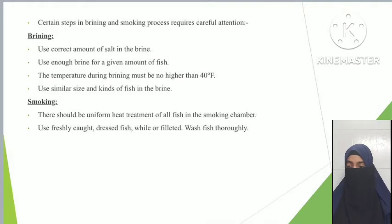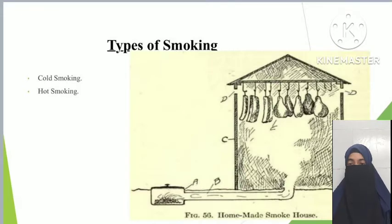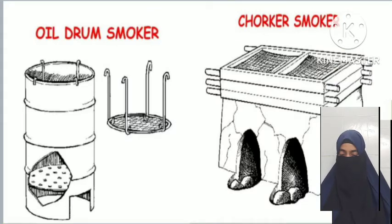There should be uniform heat treatment of all fish in the smoking chamber. Use fresh catch, dressed fish, washed thoroughly. There are two types of smoking: cold smoking, at temperatures below 30 to 35 degrees Celsius, which requires a longer time; and hot smoking, at temperatures above 70 degrees Celsius.